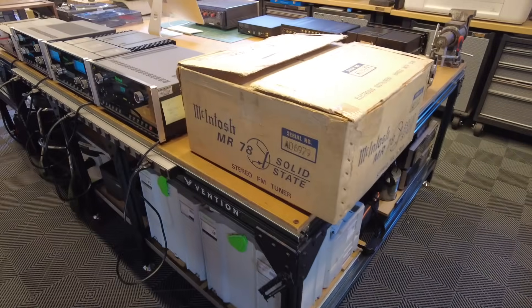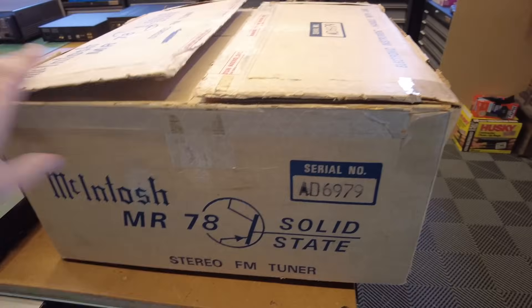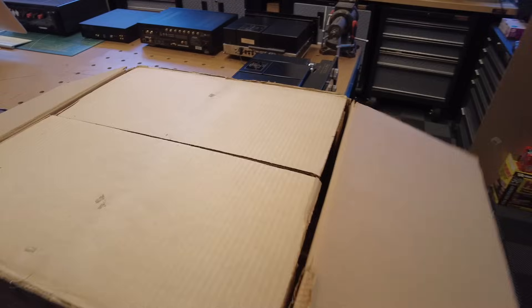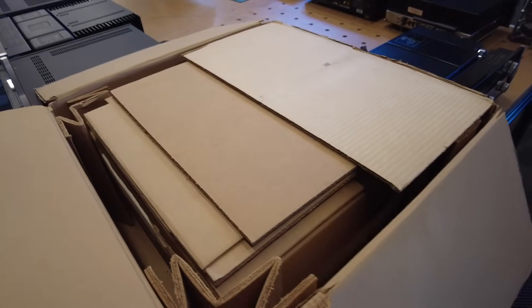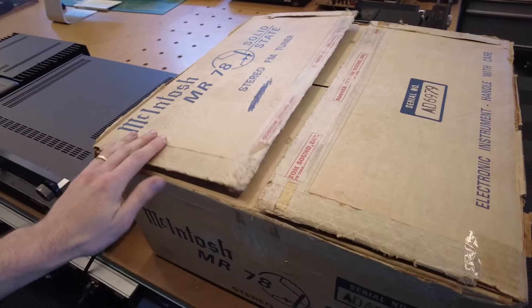This is really neat — this is an MR78 that is pretty close to new old stock. The serial number on the outside of the box matches the unit. I'm not going to go into full detail now because we'll do a separate video on the unboxing, but it has all the original packaging and the mounting template for wall mounting. This will be an interesting one to look at.